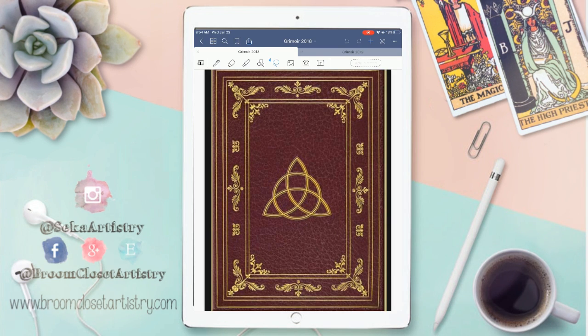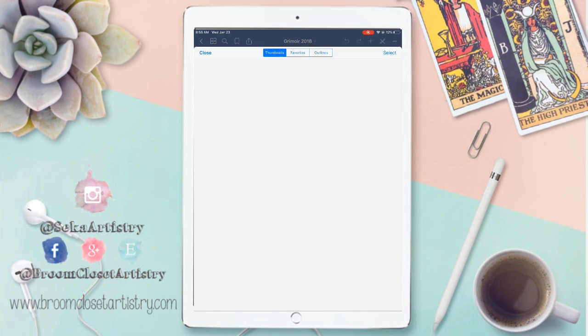Hey everyone, this is Seca here. I wanted to take you on a tour of a little experiment that I did last year. I incorporated bullet journaling and my grimoire into my iPad Pro, and I wanted to just take you page by page on how I did that and what I used, and how this year's grimoire looks a little different from last year's. I do use a pocket-style grimoire for moon cycles, sabbats, and day-to-day synchronicities that I can keep on me all the time instead of using a giant book.